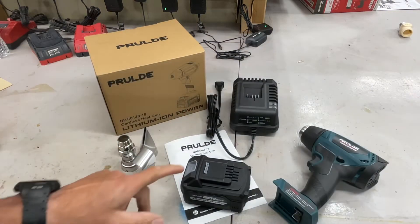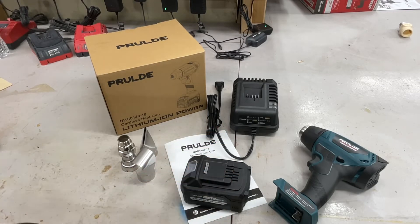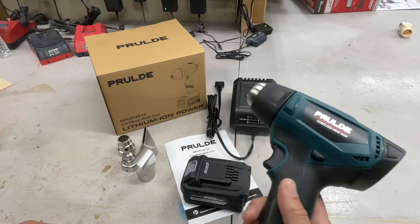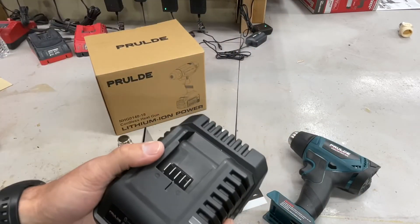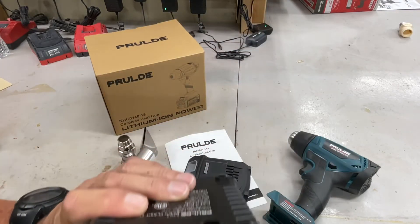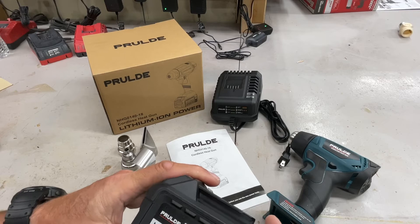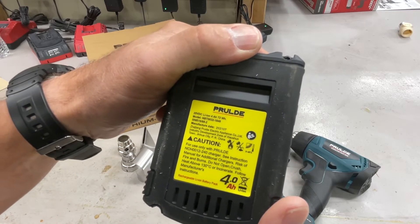I didn't actually look at the price — it's 120 bucks, but there's a 20-dollar coupon so you can pick it up for 100 dollars on Amazon. I'll leave the link down below. This is what it all comes with: the cordless heat gun itself, the charger — it's a nice charger, not one of those where it just plugs a little cord into the battery. These bigger-style chargers seem to charge faster. You also get a 20-volt max, four amp-hour lithium battery.